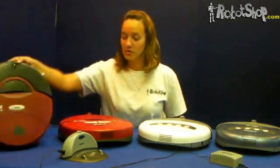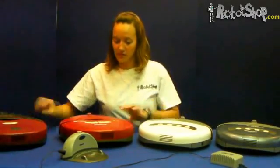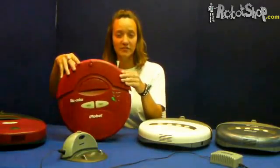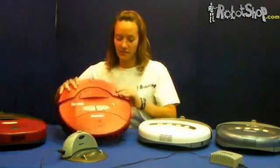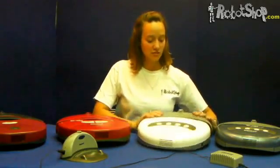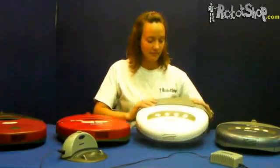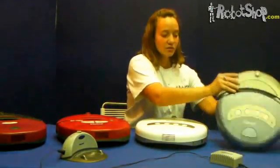This battery reset procedure can apply to the 400 series robots — for example, the Roomba 400 and the Roomba 410. It can also apply to the Roombas from the 4000 series, for example, the Roomba Discovery and the Roomba Scheduler.